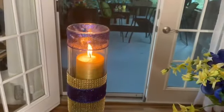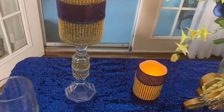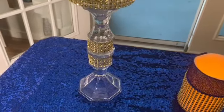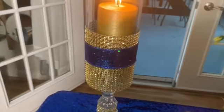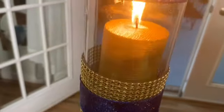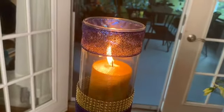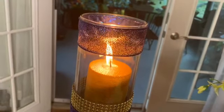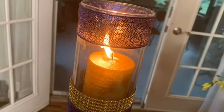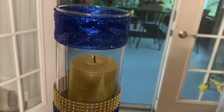These pillar candle holders I DIYed some years ago and I just keep repurposing them. I decided to wrap some gold bling wrap near the base and add some blue glitter ribbon on it. I placed a gold candle from the Dollar Tree — those candles are beautiful, you guys need to pick some up. I put some blue ribbon around the rim, and when the candle is out it looks all blue, but when it's actually burning it looks almost iridescent.